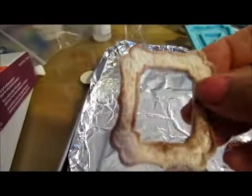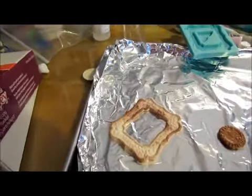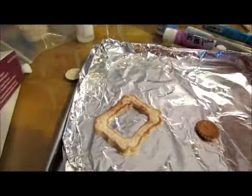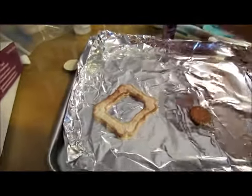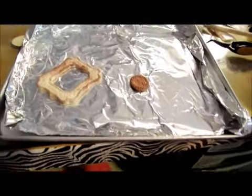Then I got the Fimo clay out, and it went in there perfectly and came out perfectly. I really have to learn how to bake this stuff, so it's going to take practice. I'll take any suggestions from anyone who knows about baking clay.